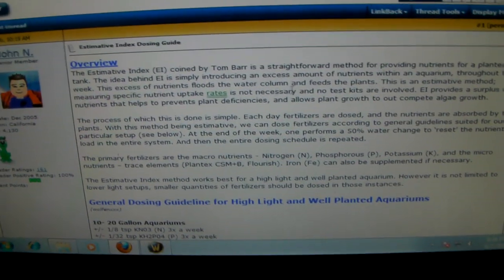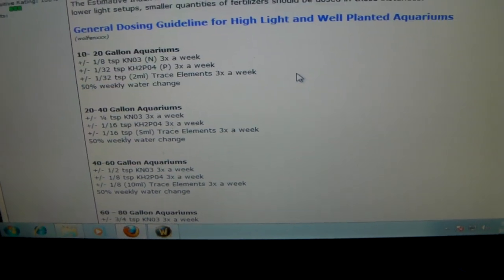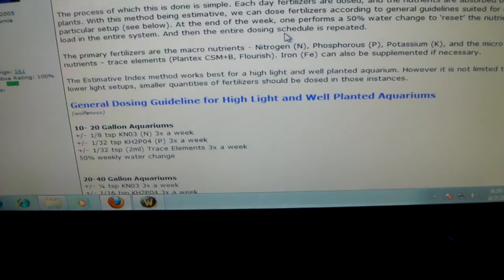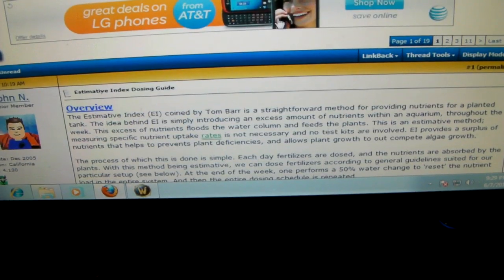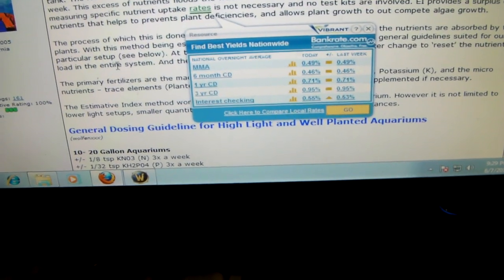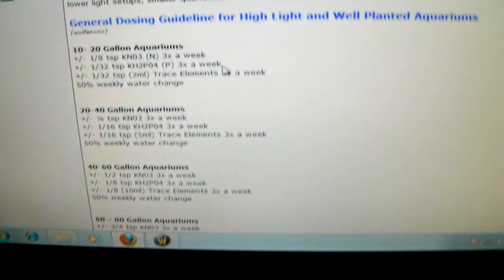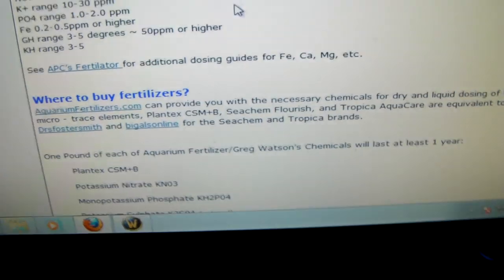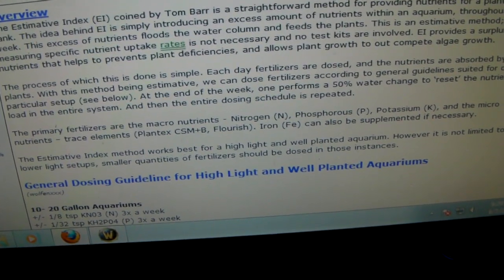Just wanted to throw up a video on EI dosing, or Estimated Index dosing. Aquatic Plant Central is where it's at - there's a good dosing guide with all the measurements and everything you need to do the dosing. It gives a really good description of how often to dose. That's what I'm trying to do on my Iwagumi dwarf hair grass tank.